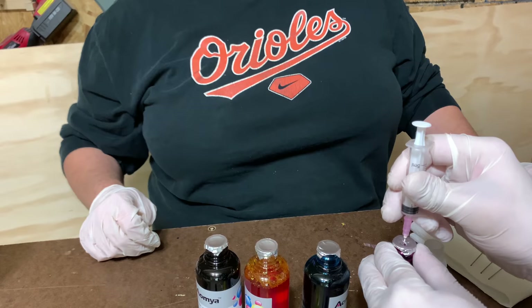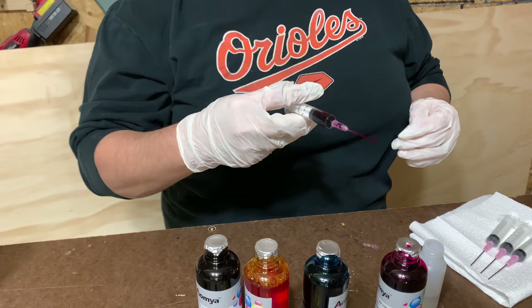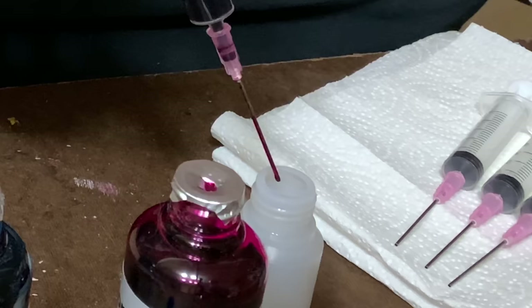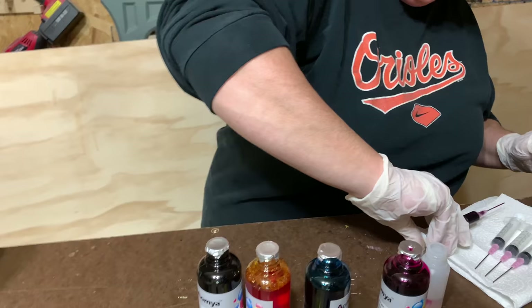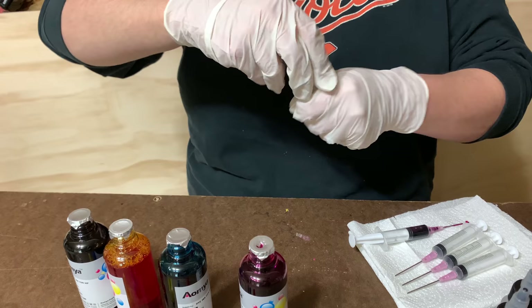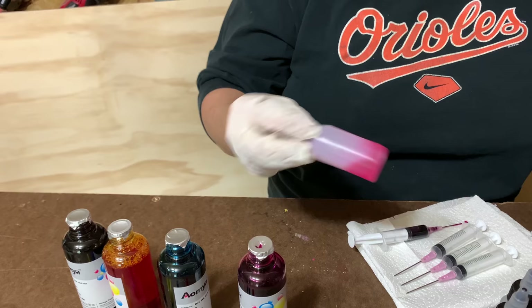It's harder than it looked. All right, so we're just gonna put one drop in. Let's see how that looks — mix it up and see what happens. That's pretty, but I think we need more. I think it needs to be thicker, so we might need to do like two or three drops. This time we'll do two drops.